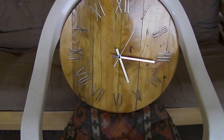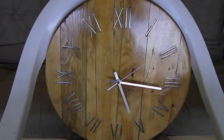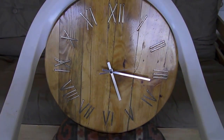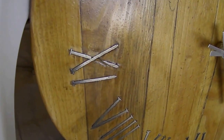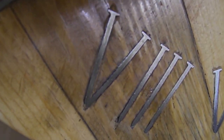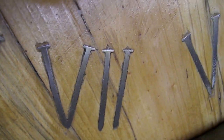Hello YouTubers, once again here's the completion of my latest project. It is a 40 centimeter in diameter clock made solely from pallets, and the Roman numerals are actually the rusty nails that were in the pallet.